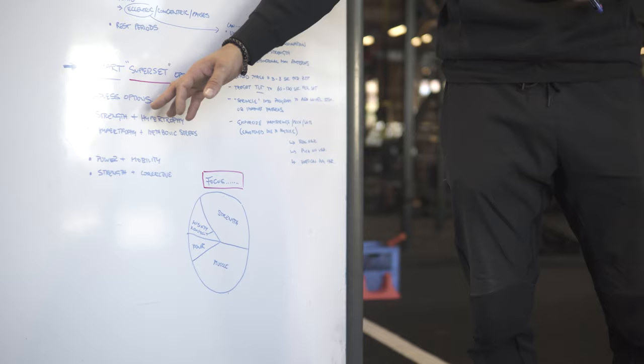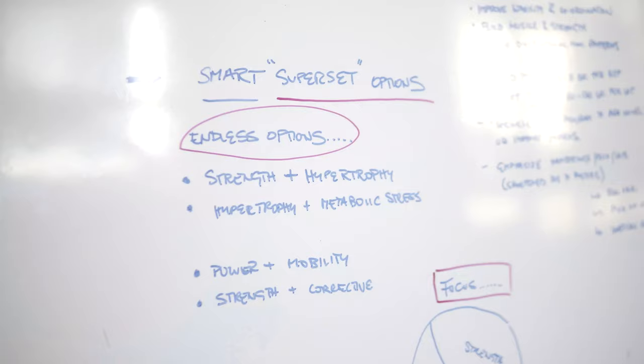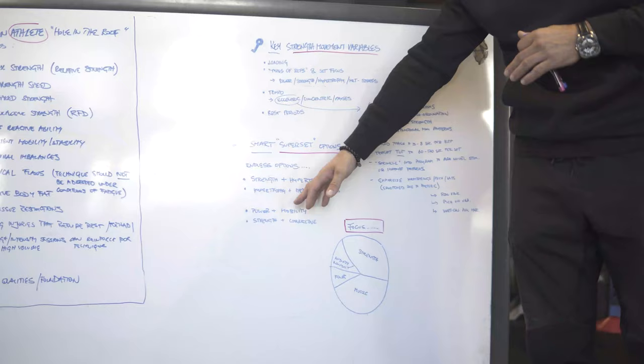On top of that, we have smart superset options we can implement. If the goal is strength and hypertrophy — goals that go together well — that's pretty smart. But if your goal is to get a ton stronger and also become the most conditioned person on the planet, those two goals don't go together. And then we have hypertrophy plus metabolic stress — good goals. If I know somebody wants to get stronger but I've got a bunch of corrective stuff going on, I can program for that.